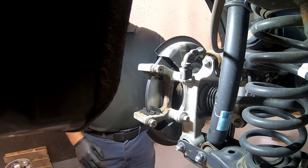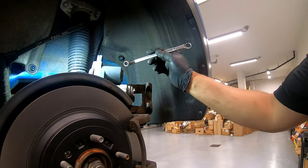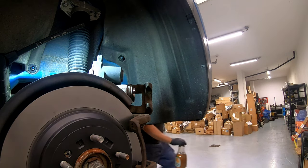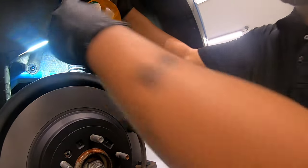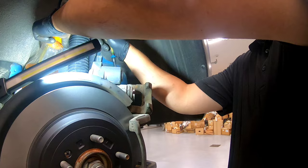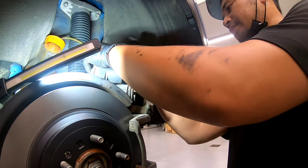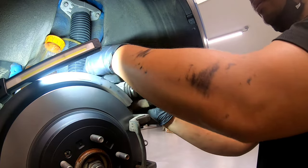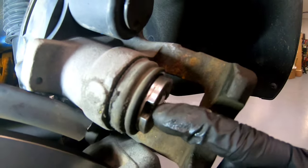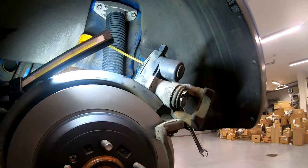Now we're going to push in our caliper. We've got our bleeder screw at the back, I've got my Tropicana bottle here as a catch container. I'm going to loosen that bleeder screw. Now, as you can see on the piston, there's a slot there that lines up on our pads at the back.